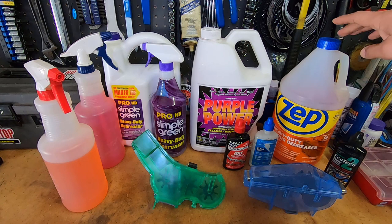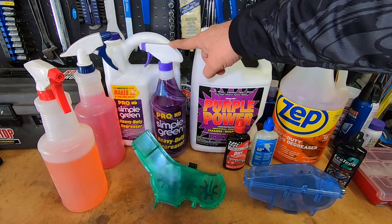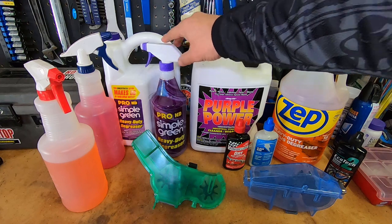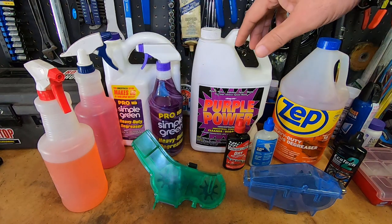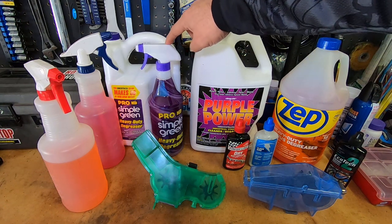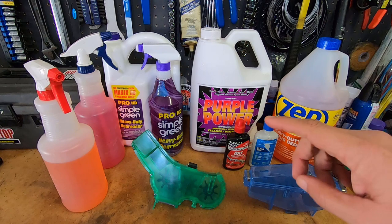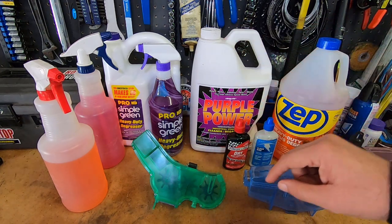I also bought this Zep Heavy Duty Citrus Degreaser at Home Depot for about $11 to $11.50. The Simple Green Pro HD, which actually comes with the spray bottle — which is kind of cool — was about $16; I think I bought that at Lowe's.